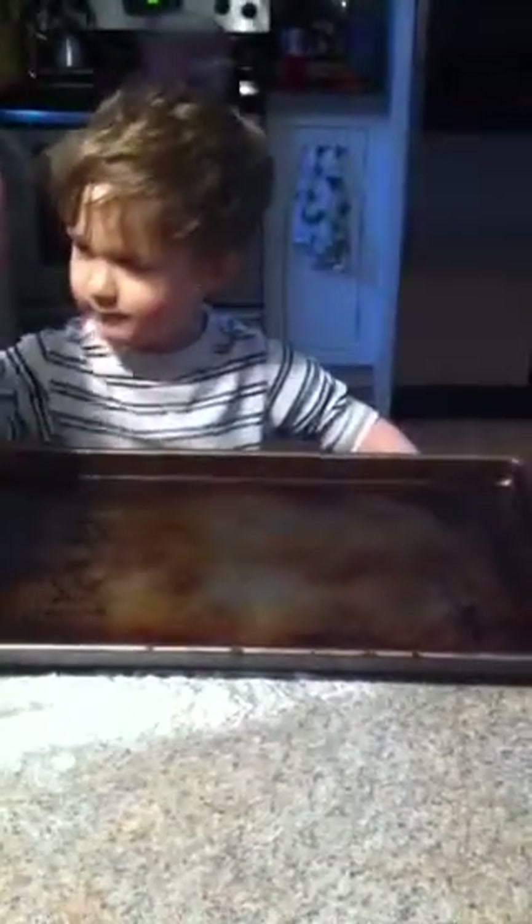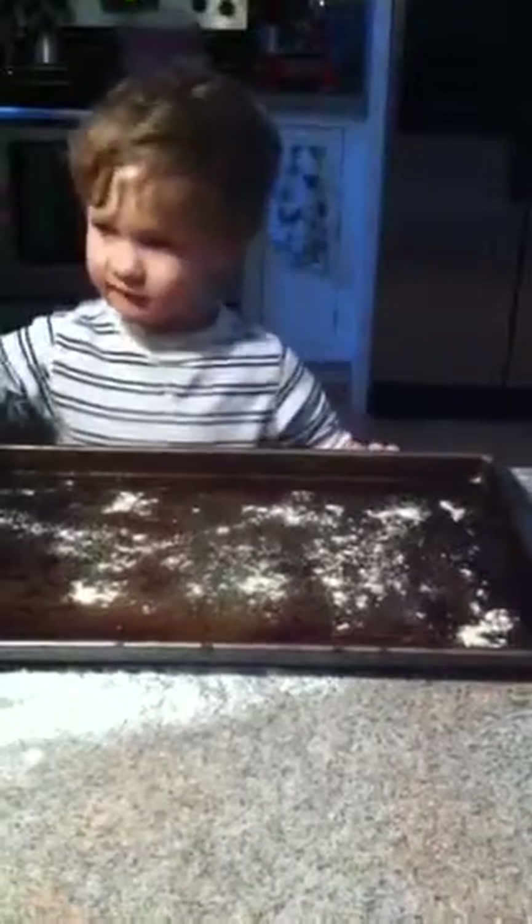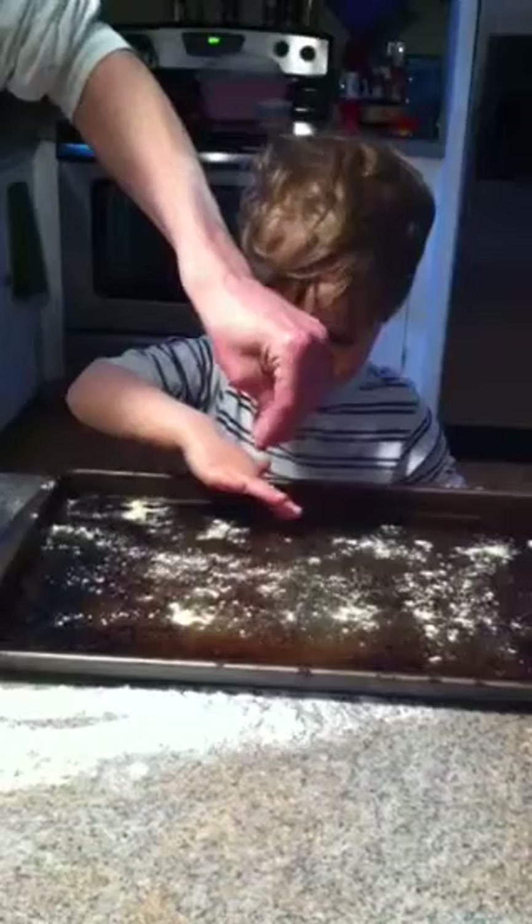Calvin put this on, like this. Watch daddy show you, go like this. You want to do it? Okay, reach in the bag and grab a bunch. And you sift it like this. Sprinkle it on. Sprinkle it. You want to take it in your hands and sprinkle? Sprinkle.